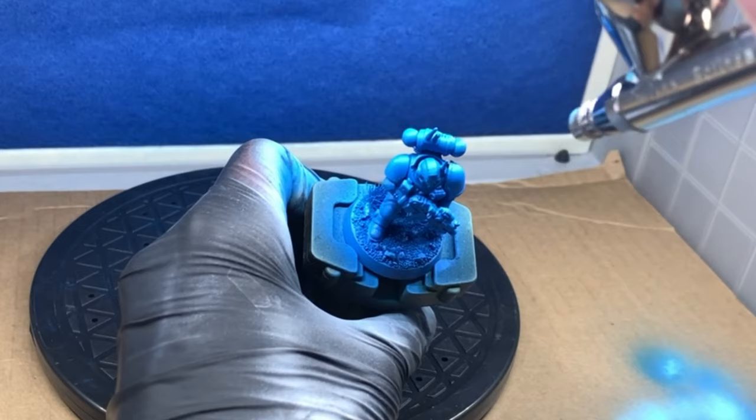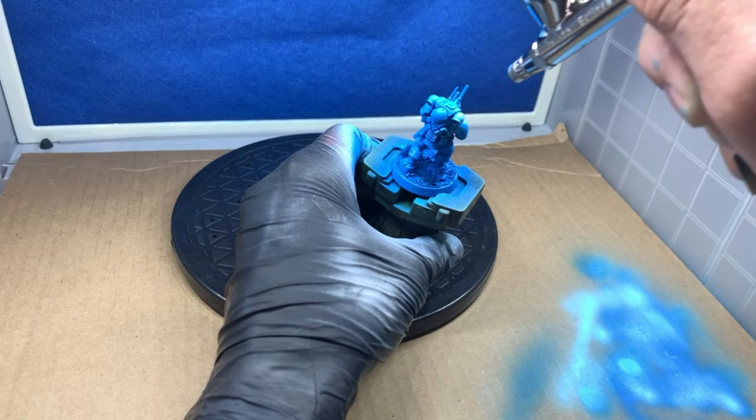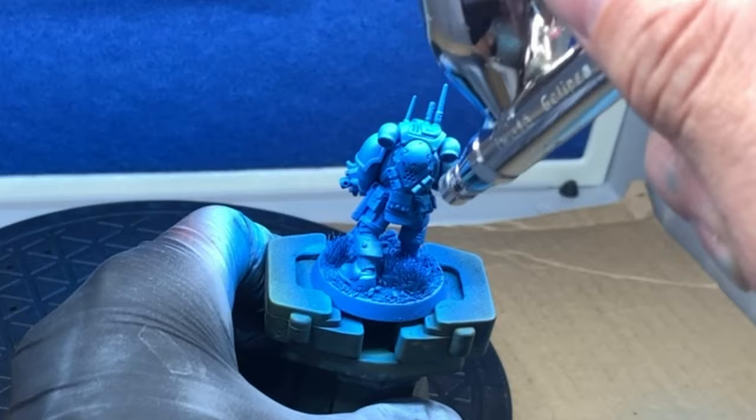When I see that it's good I spray the primary color with a top-down 45-degree spray. After my primary color is applied I empty the airbrush and add Vallejo's Electric Blue to the paint cup. This will be the highlight color and I spray it in select areas of the model.